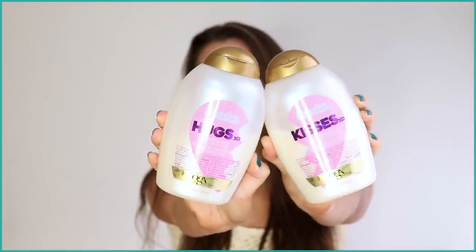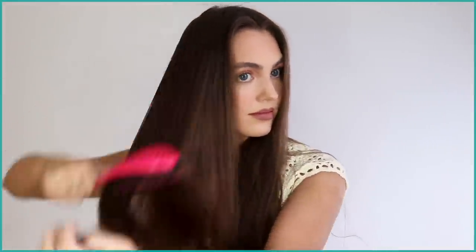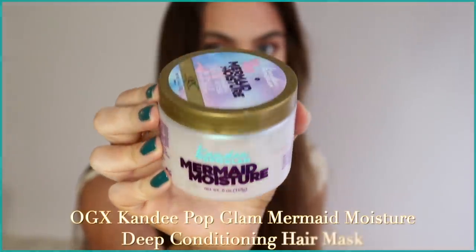As I mentioned, this version of no-heat curls you can do on dry hair and still get a gorgeous effect. My hair is 95% air dried after using the OGX Candy Pop Glam ultra hydrating Hugs and Kisses shampoo and conditioner. It's sulfate-free and gentle on colored hair — mine is my natural color at the moment, but if you have colored hair this will help your shade be more vibrant and last longer. You can run wet fingers through dry hair, mist some water, or go completely dry.